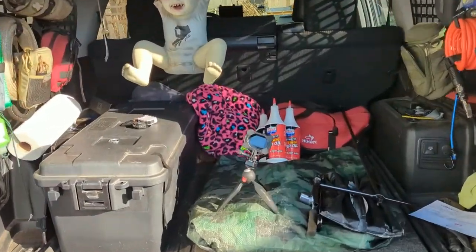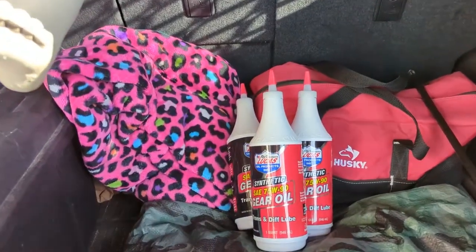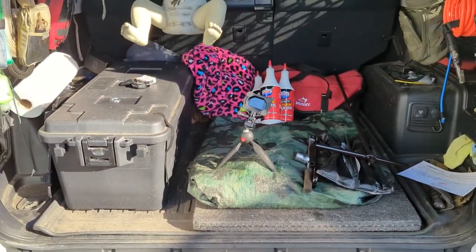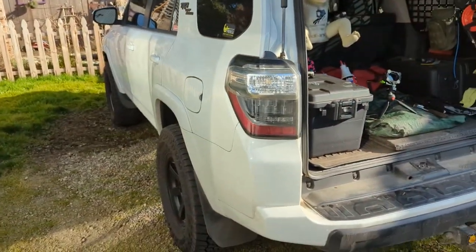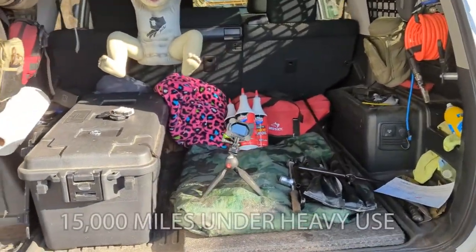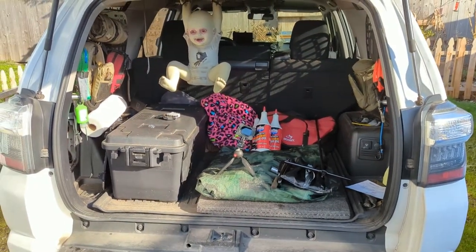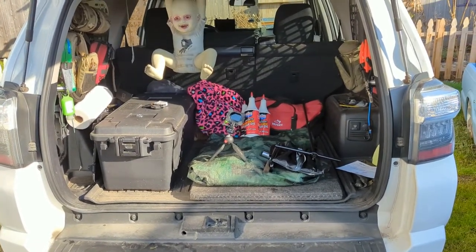Today we're going to do a little maintenance — change the diff fluid out of the rear differential. I've got about 85,000 miles on the rig. They haven't been easy miles; we've done a little trailer towing, a little off-roading, a little trails. Toyota recommends changing it out at around 20,000 miles under extreme use, though you read about people going well over a hundred thousand. At 85,000, it's so cheap — let's just change out the rear.